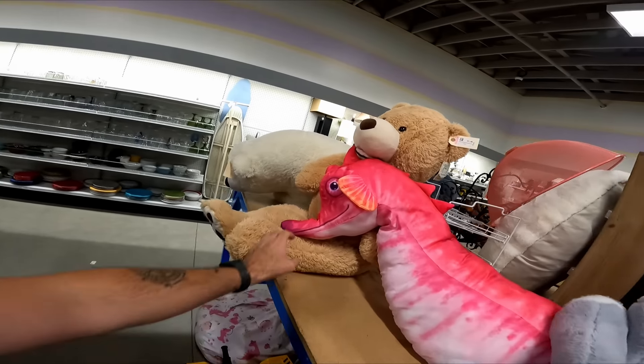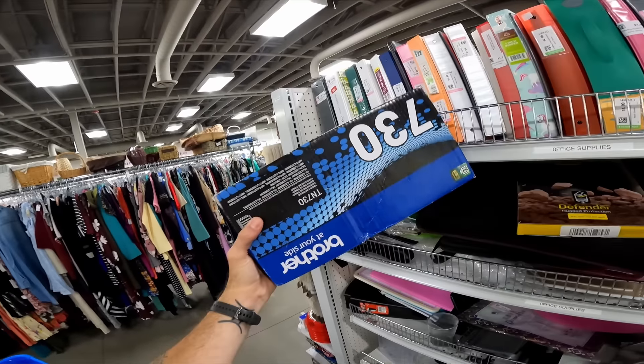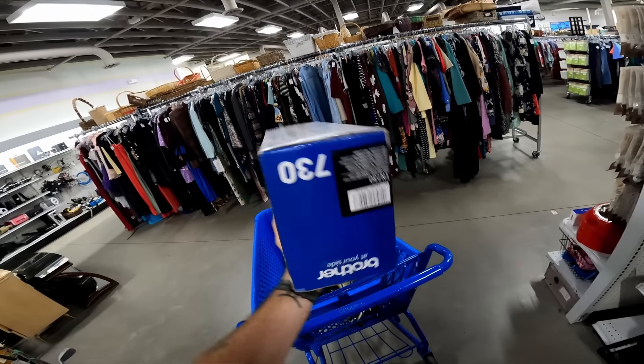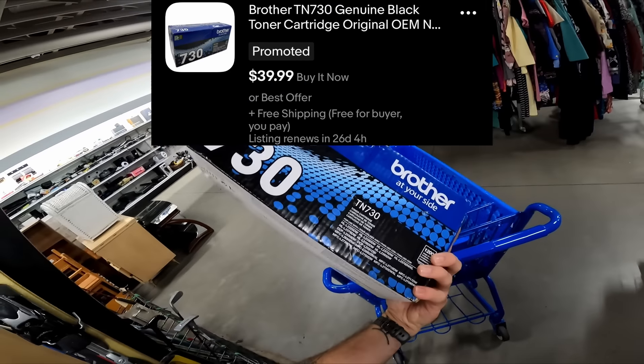Hey, did you guys happen to see the horse over there? Get it — seahorse! Almost missed this — six dollars for some brother ink. Feels lighter than it should — I might have to open it up to make sure it's new, but if it is new, that's an easy 30 bucks.